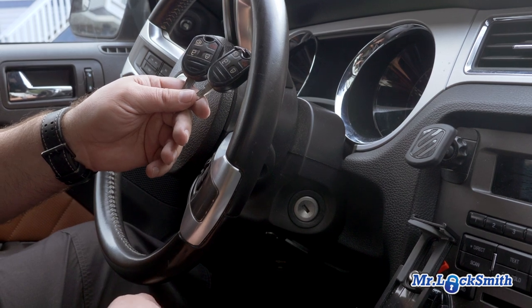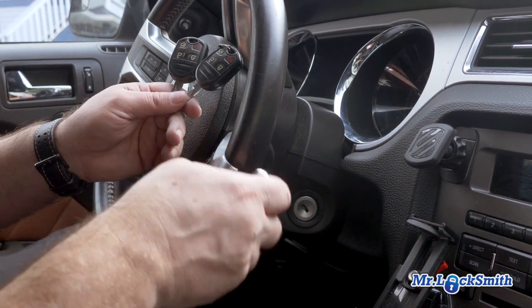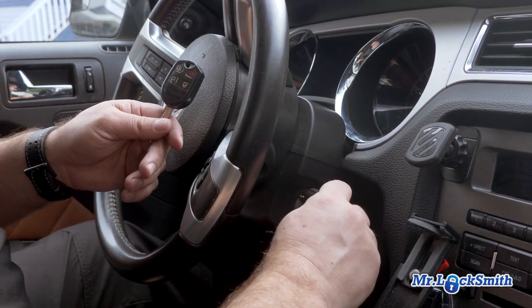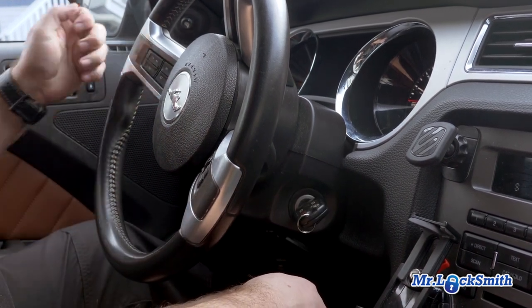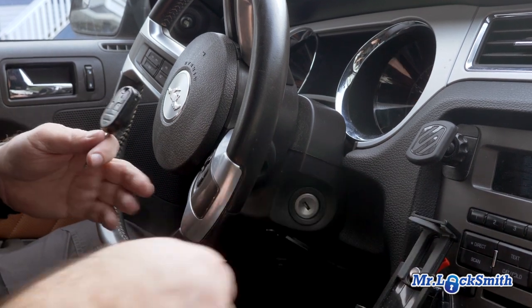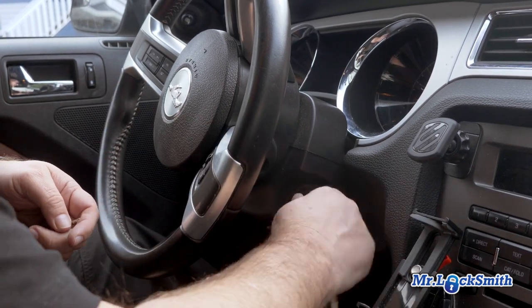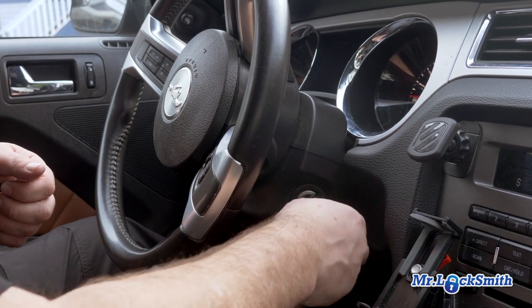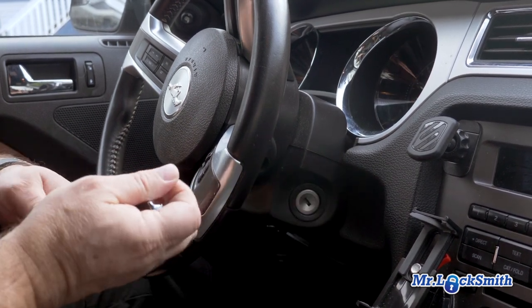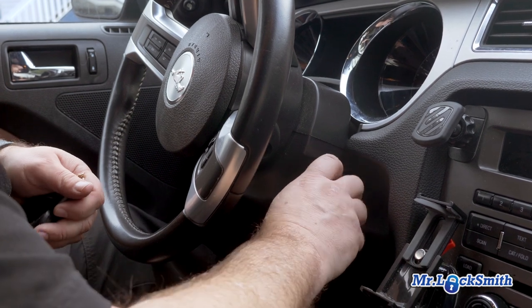It's three to five seconds. We're gonna do this and put in key number one: one, two, three, four. Put in the second key: one, two, three, four. Now throw in the third key.